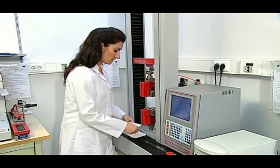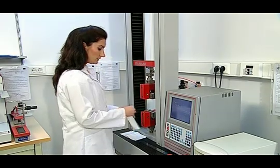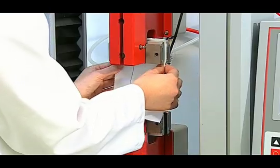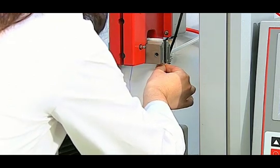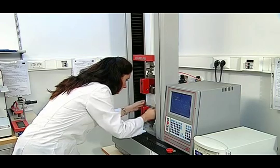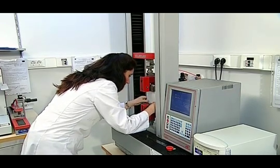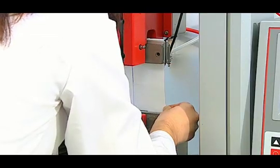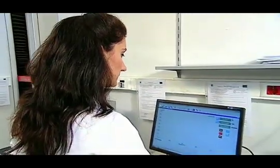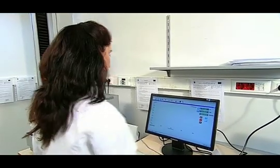At the next stage, the stitched and non-stitched samples that we have prepared are placed in the device. First, the seamless sample is placed in the device. It must be made sure that the sample placed in the device is parallel to the grid lines. Samples must be placed in a manner that they are not too loose and not too tight; there must be no initial stretching in the fabric. Then, the elongation and strength values are reset in the computer, and the OK button at the top is pushed to start the test.